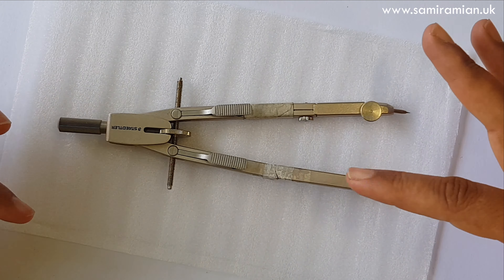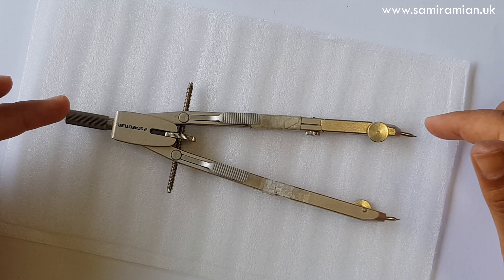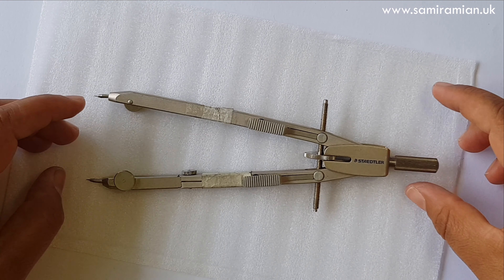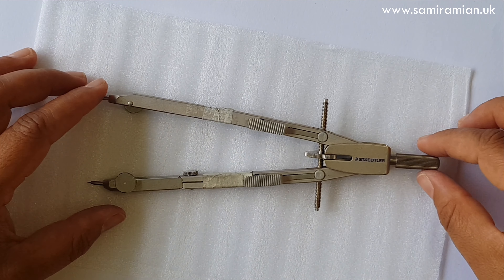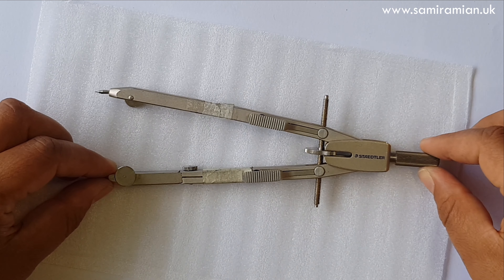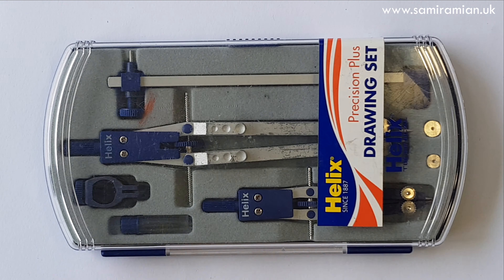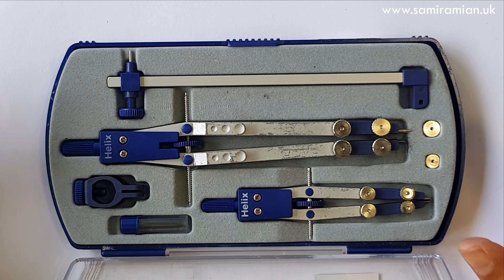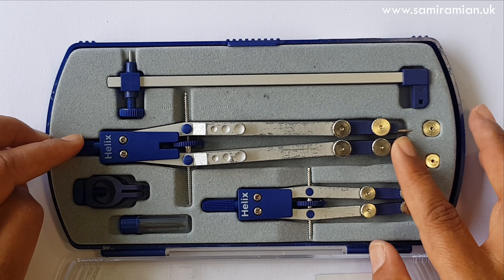The first compass I bought was this Staedler, around £40, with a bar you can replace with a pen holder. I used it for my own work when studying with Art of Islamic Pattern and it traveled to Morocco. It started wobbling — the arms moving when they should be stiff — so I wrote to them and they sent a replacement. That's the value of a reputable brand: they stand by their product. The set is now almost £40–60 and includes an extension bar.